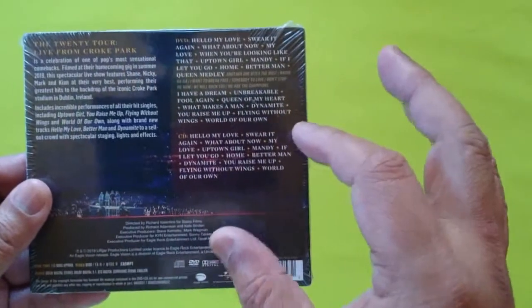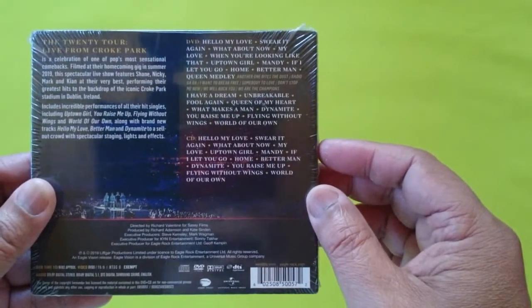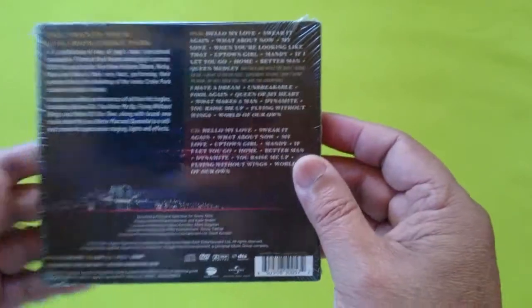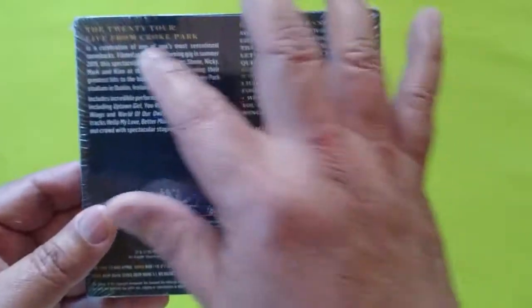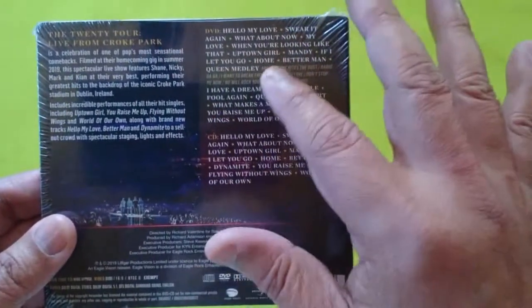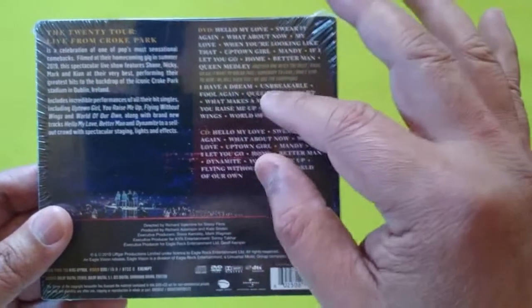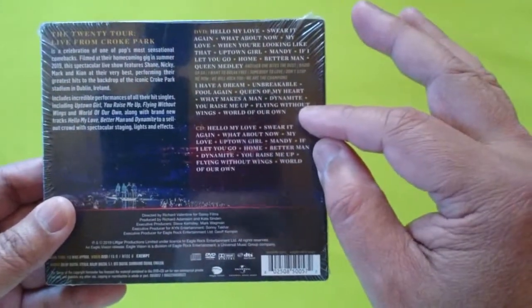This is the Westlife Live from Croke Park. It's a digipack edition — it has both a DVD and a CD with a live performance set. There's an insert in here, the DVD, and also the track listing for the live CD.